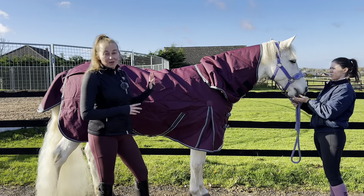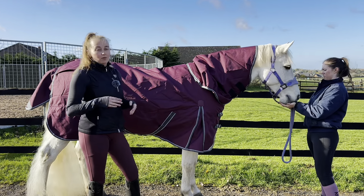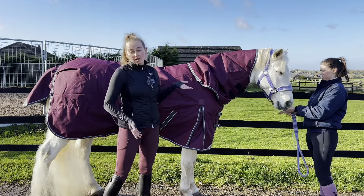This is just one of the many rugs that we stock at Oakfield. We have a very wide range of turnouts, whether you want it with a neck or without, or like this one you've got the option of both.